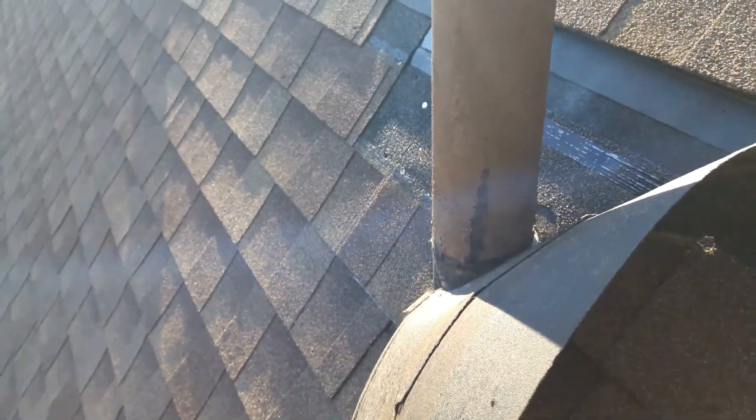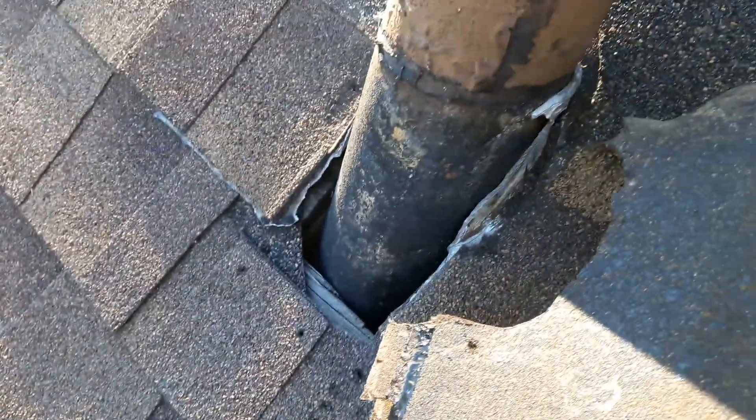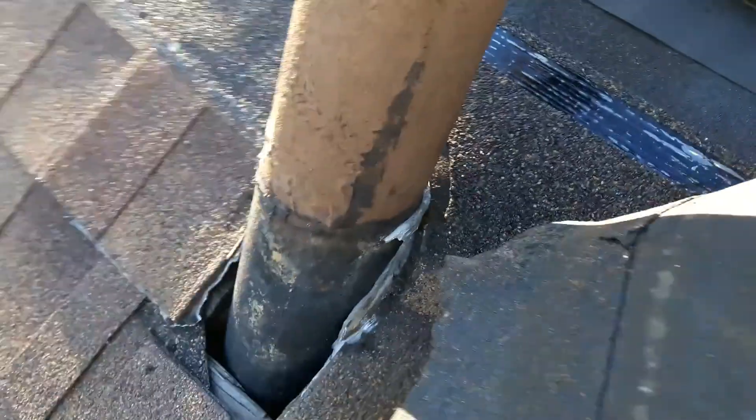The reason the old flashing wasn't replaced is that it had a little topper on it, and I think the roofing crew did not want to take the old topper off. So they left the old flashing on. I didn't realize it was lead until I started peeling it apart — and right there, you can see it's lead.